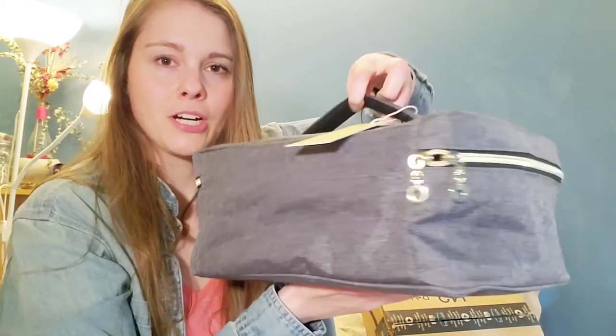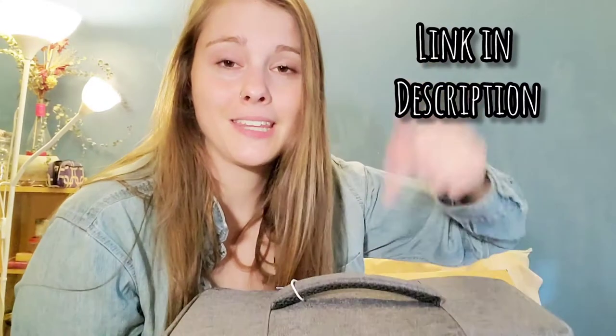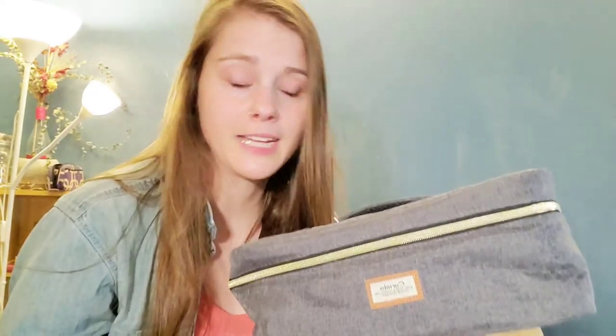If you're interested in getting this specific bag, I'm going to put a link in the description for this case. Disclaimer: it's an affiliate link, so it's at no extra charge to you, but I do make a commission. If you liked this video, feel free to like it and subscribe to my channel if you want to see more essential oil content. Click any of the videos popping up if you want to see my other oil videos. Anyways, take care and bye-bye!